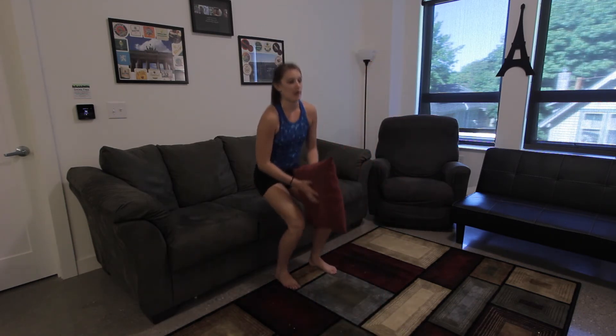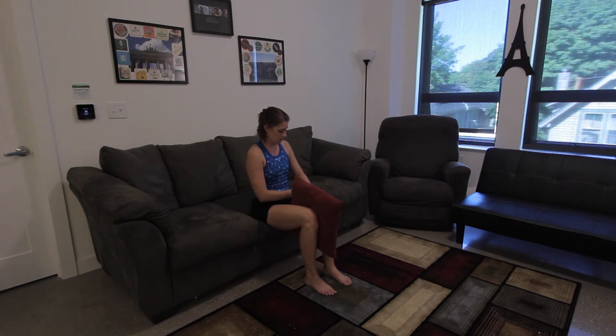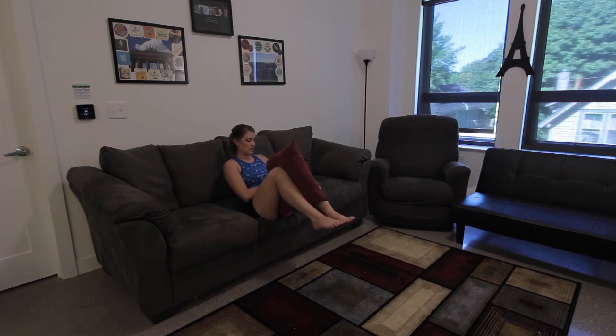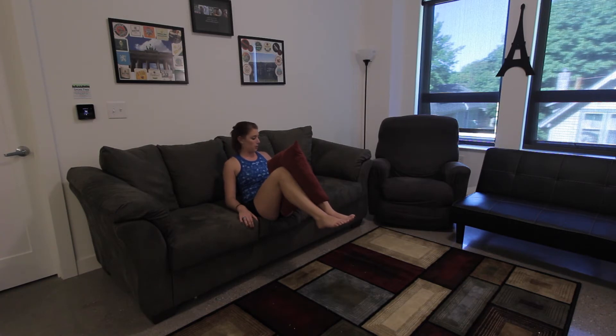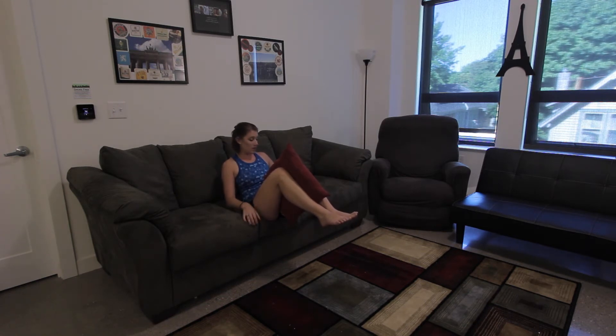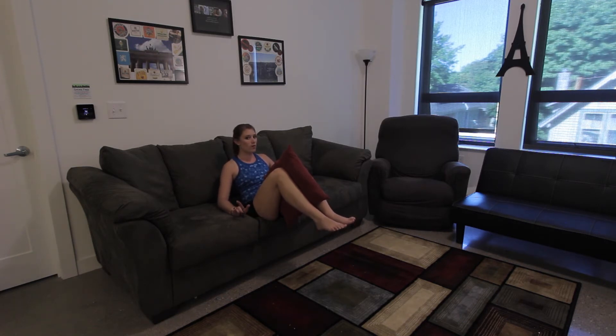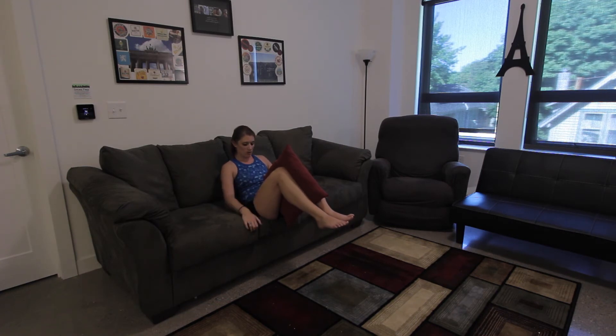Grab your pillow and take a seat back on the couch. Pillow goes in between your knees, come up into ready position. Let's begin with our squeeze — five second hold. Relax, squeeze together, relax, squeeze again, relax, squeeze — make this the best one yet. Relax. One more round, make it the toughest and best one. Go. And relax.